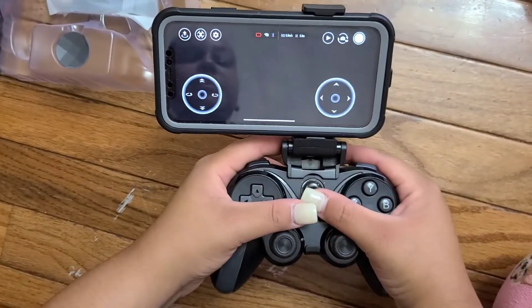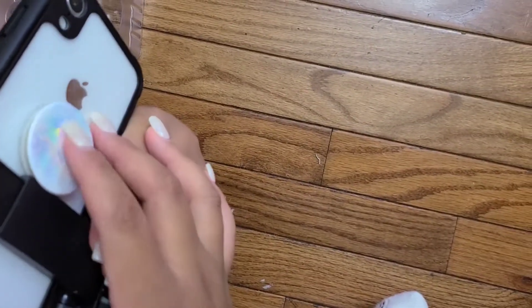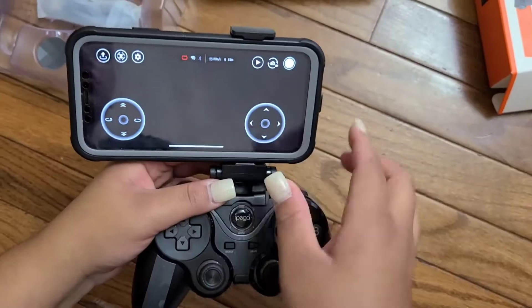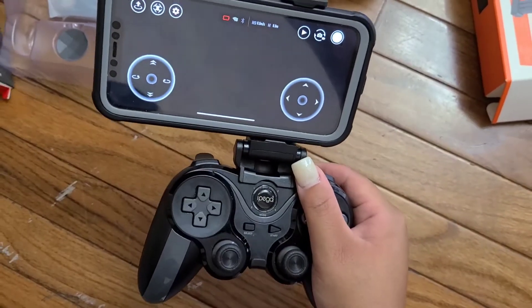It's sitting like this because on my daughter's phone she has a pop socket in the back, but you can take the whole phone out and your phone will fit right in the middle, just how it's showing right here.